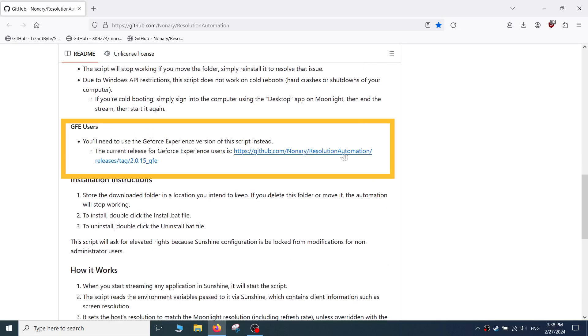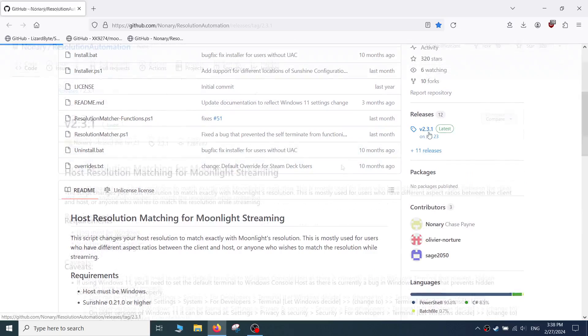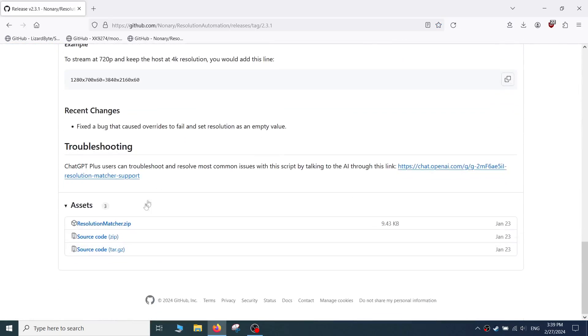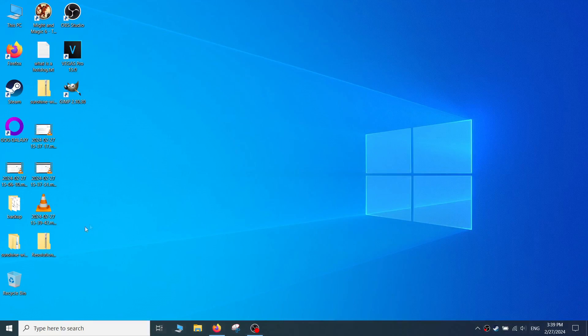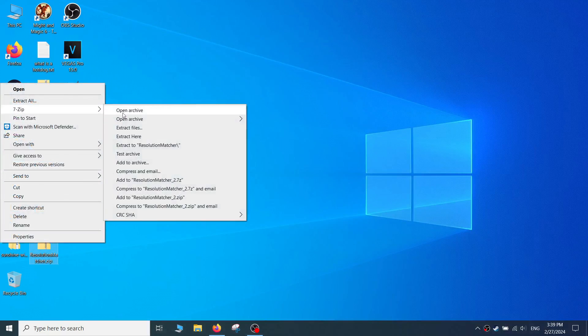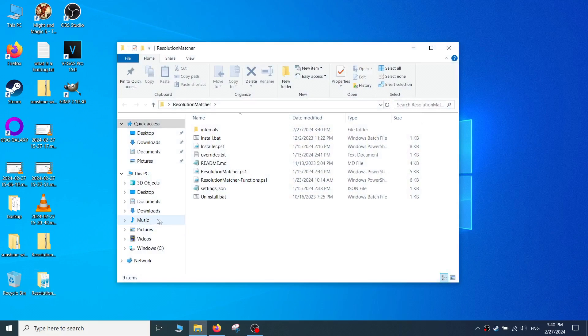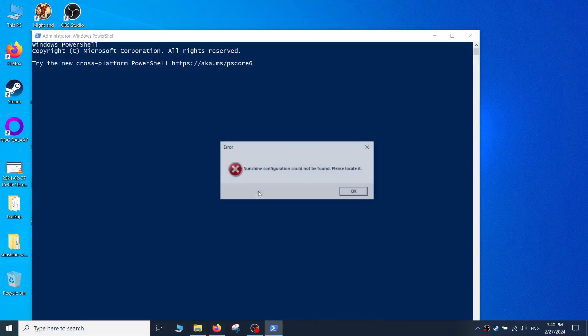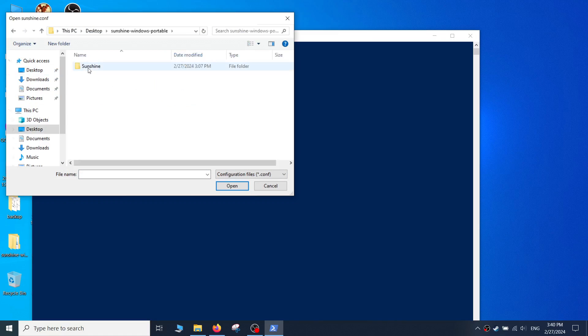If you are using GeForce Experience, you need to download a different version of the script. All links will be provided in the description and comments below. Once the resolution automation script is downloaded, extract the contents using 7-Zip. Navigate to the install.bat file and click on it. A box will pop up asking you to navigate to the sunshine.conf file, which will be located in the config directory inside the Sunshine folder. If the script shows no errors, you are good to go.